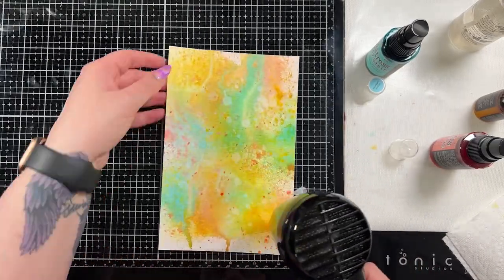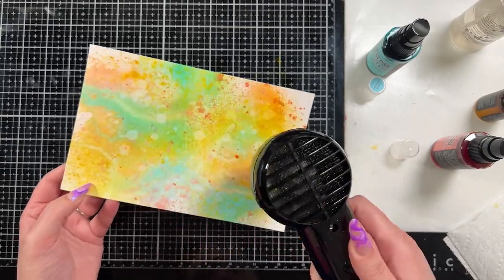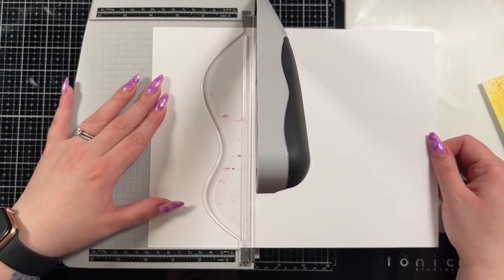Now this is what we're going to use to cut out the leaves. How it looks as a big panel doesn't really matter because you're not going to be able to tell once we cut out our pieces. I just wanted some added texture in the background. Then we're going to create our slimline base.